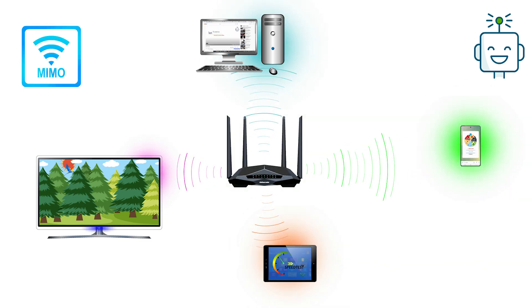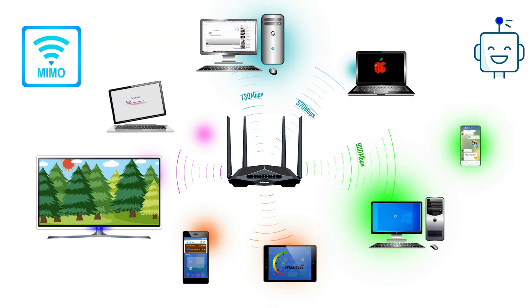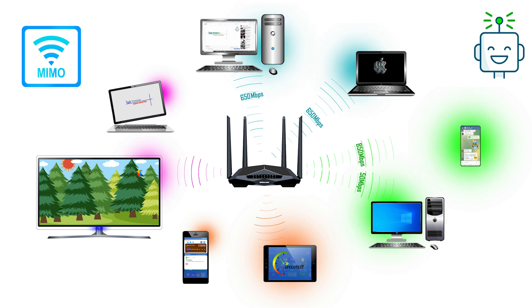Second, multi-user MIMO tops out at four streams, which means that if you add a fifth, sixth, or more devices to the network, those additional devices will have to share a stream with other devices.